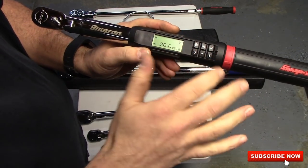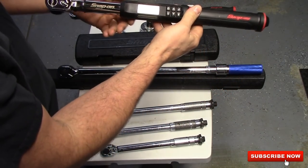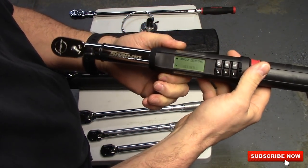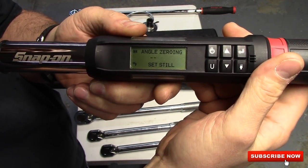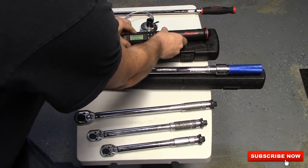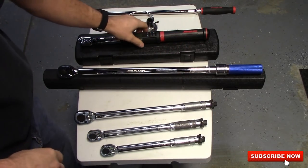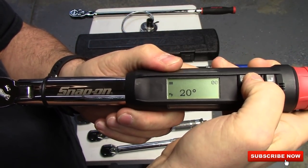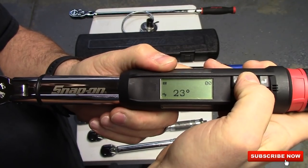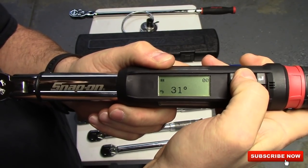This is a great little unit. Another reason I liked it is this right here — it does angles. You can go 21 degrees, you can go 360 degrees basically, in one-degree increments. And that is great on — I used it just last week on a flywheel and clutch plate.